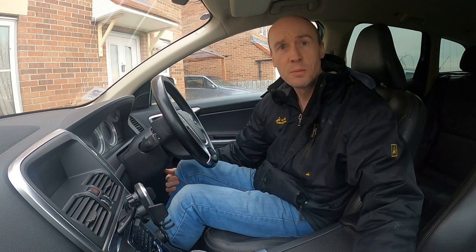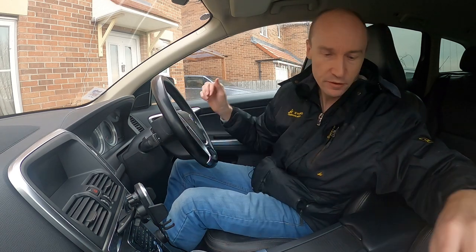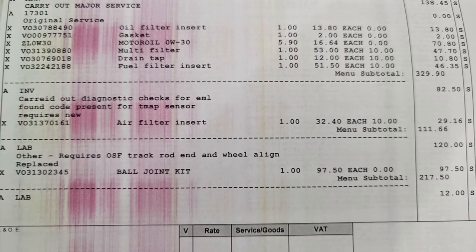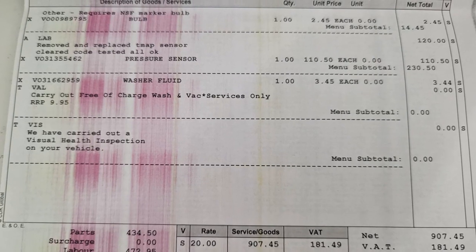They also filled my washer jets up and charged me £3.45 for filling the washer fluid up at the dealership — thanks for that, Volvo. To be honest, I thought they would have just filled that up and not even mentioned it, but they charged me for it. I'm going to show you the whole bill, so if you want to look through you can see the breakdown of the parts and things like that. I think it's useful to know — it's not often I take a car to a dealership.